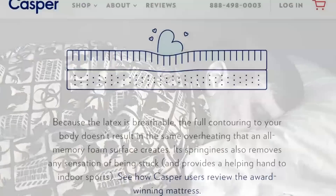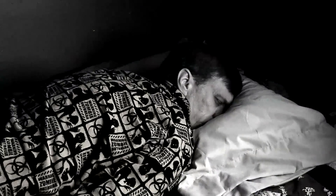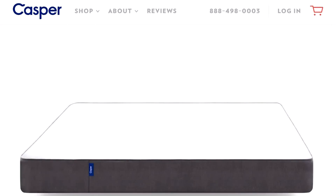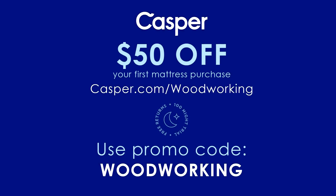Its unique combination of memory foam and latex foam combines to give just the right amount of sink and bounce. Casper has a risk-free trial and return policy — try sleeping on a Casper for 100 days with free delivery and painless returns. You can take $50 off any mattress purchased by visiting Casper.com/woodworking and entering the coupon code woodworking at checkout.